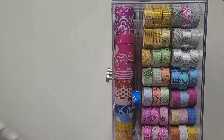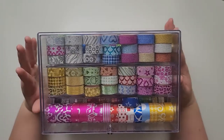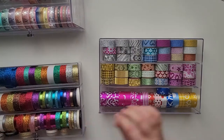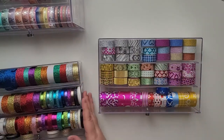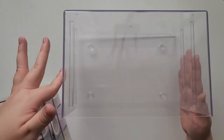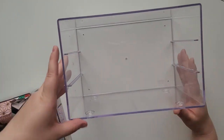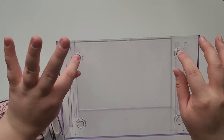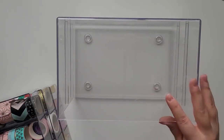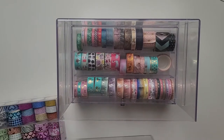Let's talk about the containers. They're from Amazon and they're really amazing - they're acrylic and have three drawers. Each drawer has a built-in divider that you can't move. The drawers do pull out like this. They also have silicone legs on the bottom so they won't slide around or tip over.